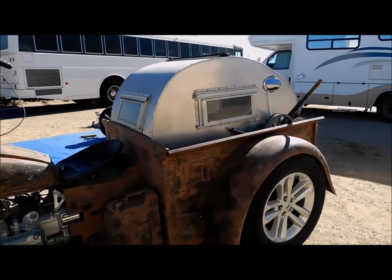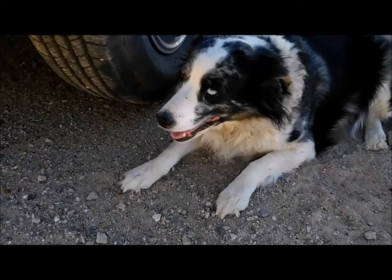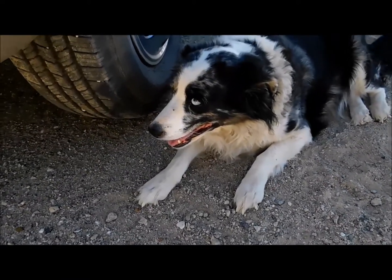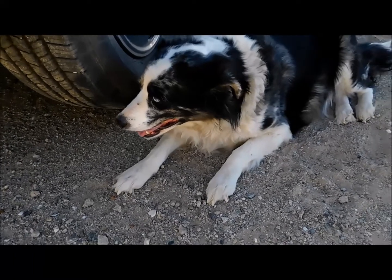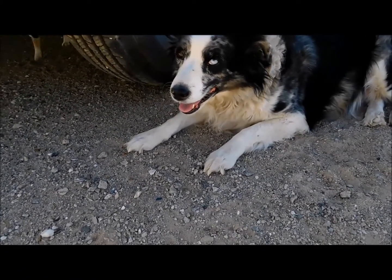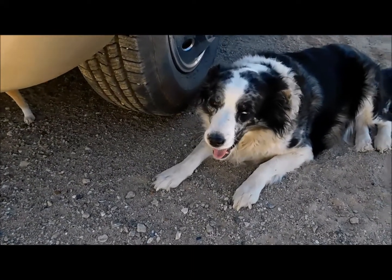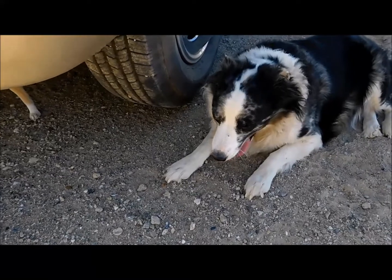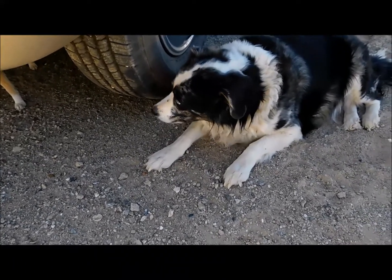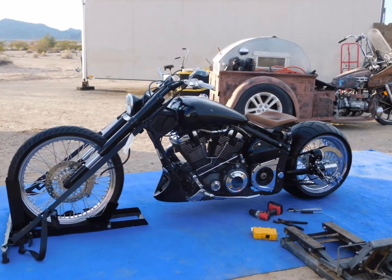I'm not sure if he's selling the little camper with it, but we'll find out in another video. Check out this dog — she has one blue eye and one brown eye, and she won't show me the brown eye. Daisy, show us your brown eye. The other eye is brown; I don't know if you can tell. Oh, I'm making her nervous.